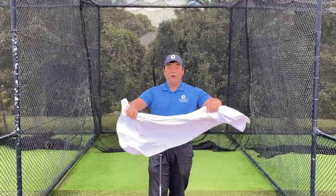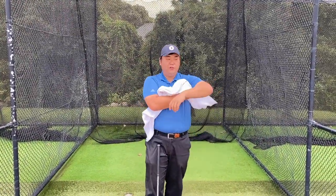G'day members, welcome to Tips with Jason. A couple weeks ago I was using the large size of towel and putting it under my armpit, and I will explain to you about the body connection and arm connection.